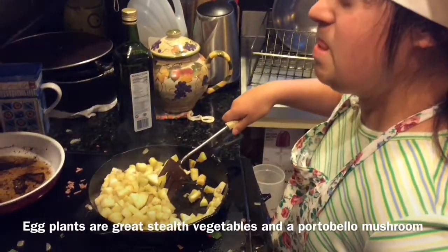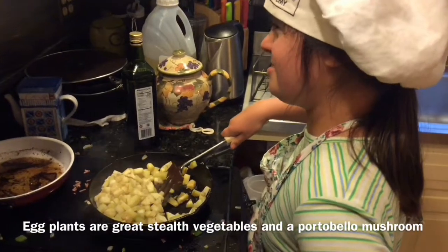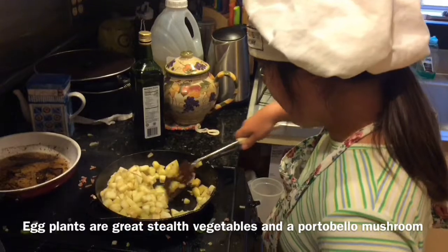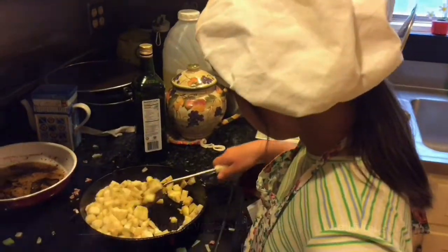These are eggplants, or aubergines, and they are being fried in butter and avocado oil. Avocado oil is a great oil.